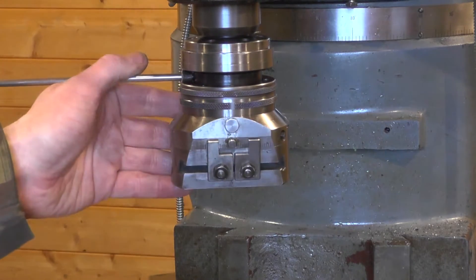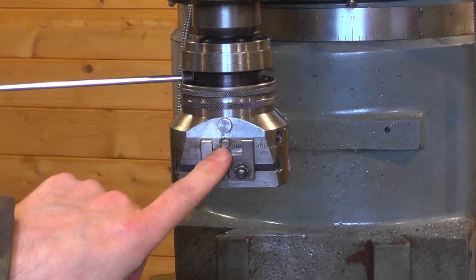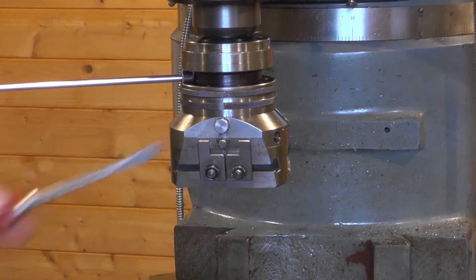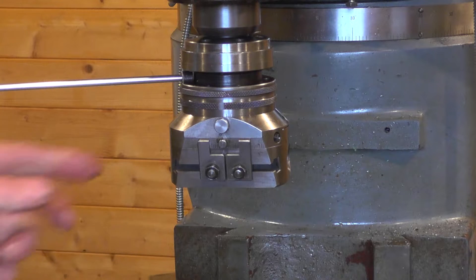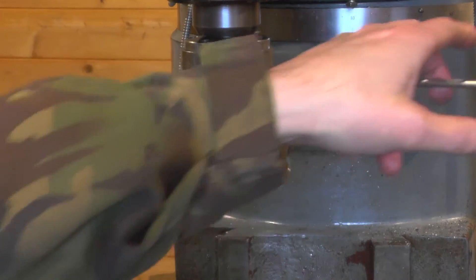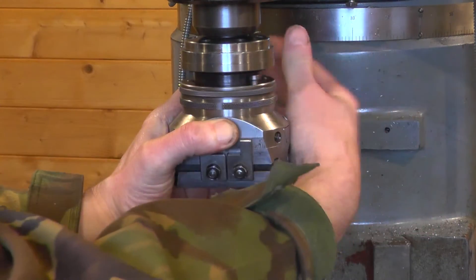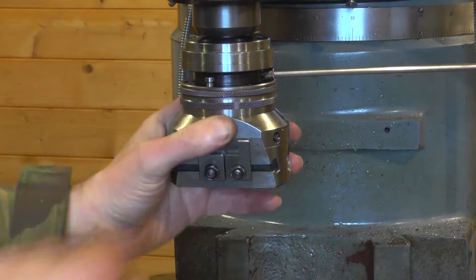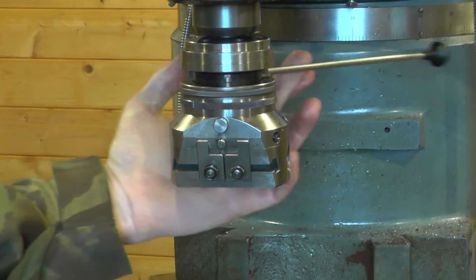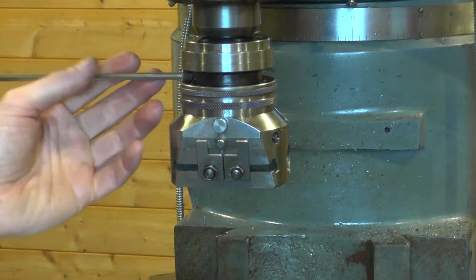On the other side of the head are the two adjustable trip dogs for setting your travels and the stop pin. Here's the feed engagement knob — in for feed engaged, pop it out for disengaged. There was an official forked tool which I don't have, so at the moment turning the top ring does nothing. If I find the right position and get the feed engaged, now turning the top ring turns the lower ring in the opposite direction via an epicyclic reduction. So obviously if the spindle is powered, the top ring is driving the lower ring and traversing the head.